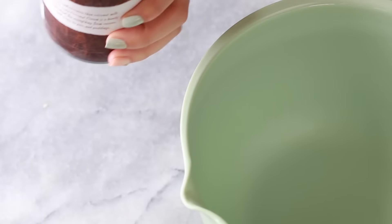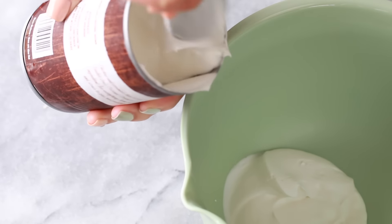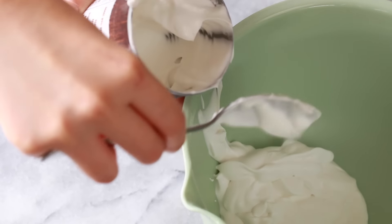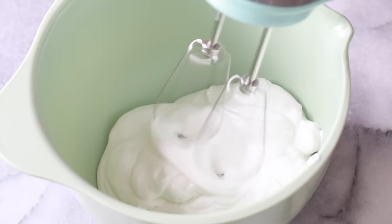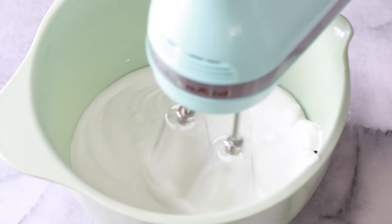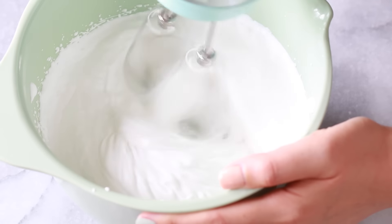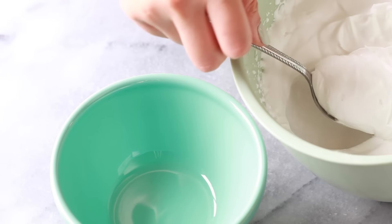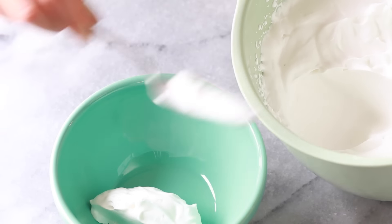For our super easy coconut whipped cream, we're gonna take some full-fat coconut cream — or you have the option of using the kind that has coconut water, just make sure you set it in the fridge overnight so that you only use the hardened part on top. Then we're gonna take our mixer and just fluff it up. Once you add air bubbles into it, it becomes amazingly fluffy, just like whipped cream.